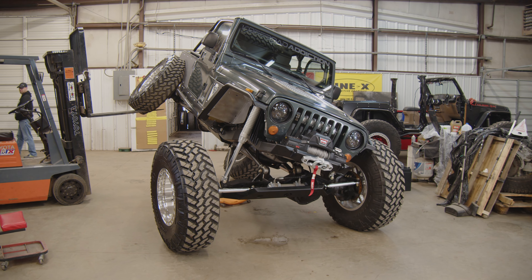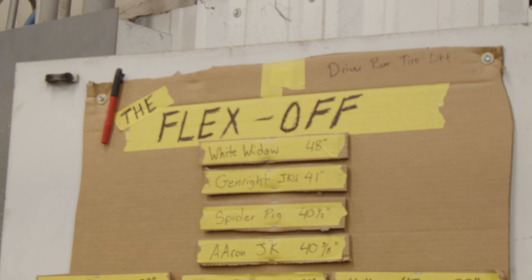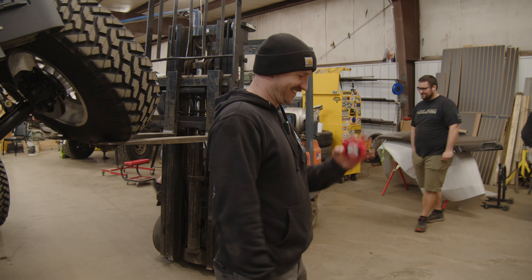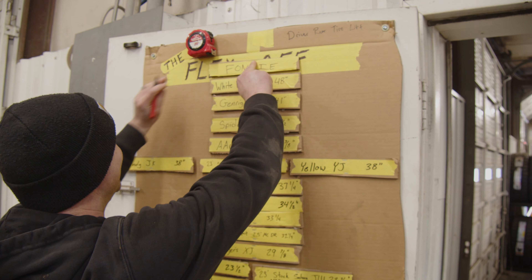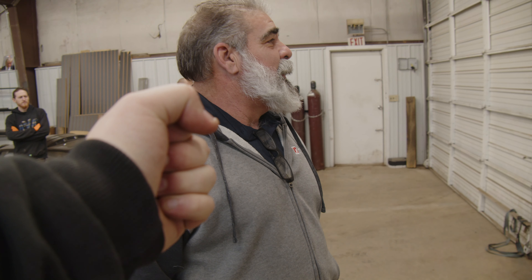They pull out the official tape measure to see where Fonzie lands on the height chart — and it comes in at 48 and a half inches! White Widow is no longer the king. Fonzie is taking the lead by half an inch — and that's all it takes.